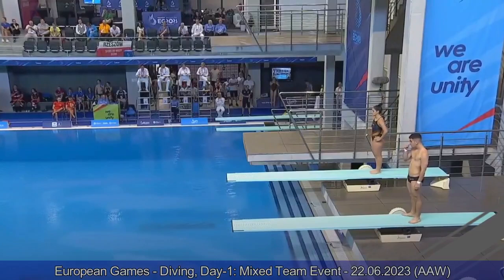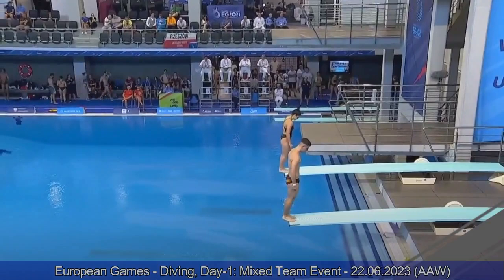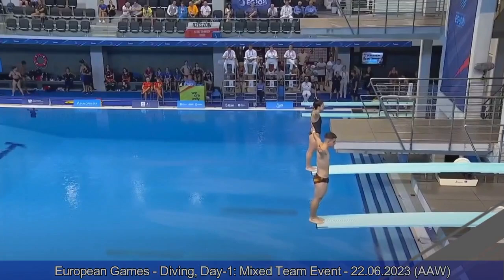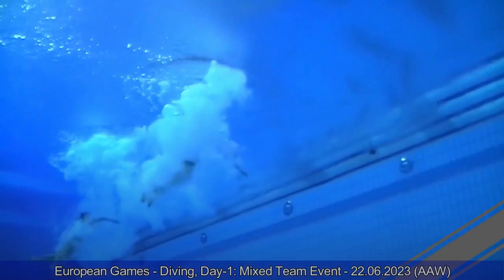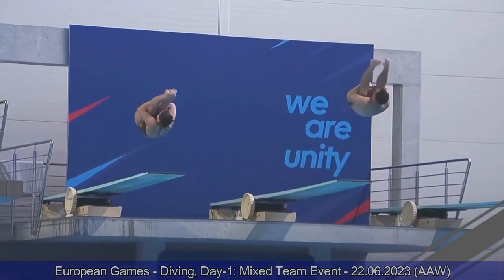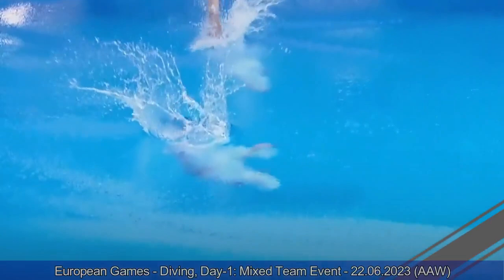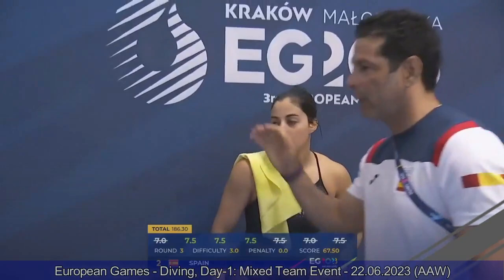Rocio Velasquez and Carlos Camacho on the board for Team Spain — inward two-and-a-half somersault pike. Rocio is a veteran diver who has done many European championships. Carlos is the son of former Spanish diver Ricardo, who was a finalist in Moscow in 1980. They do a great job with their inward two-and-a-half somersault pike — Carlos gets a perfect entry. Seven, seven-and-a-halves from the judges. 67.50 points for them. Very, very impressive performance by the Spanish divers. Their coaches Arturo Miranda and Domenico Rinaldi are very happy.